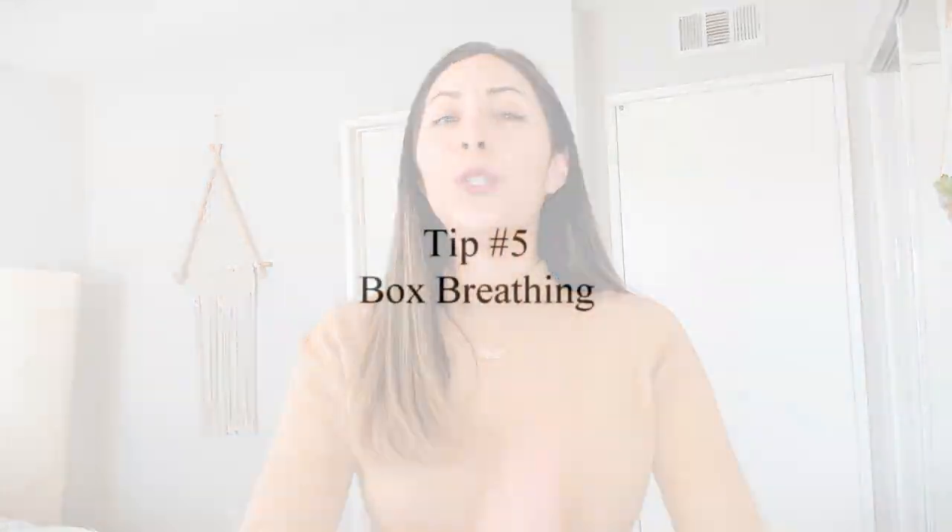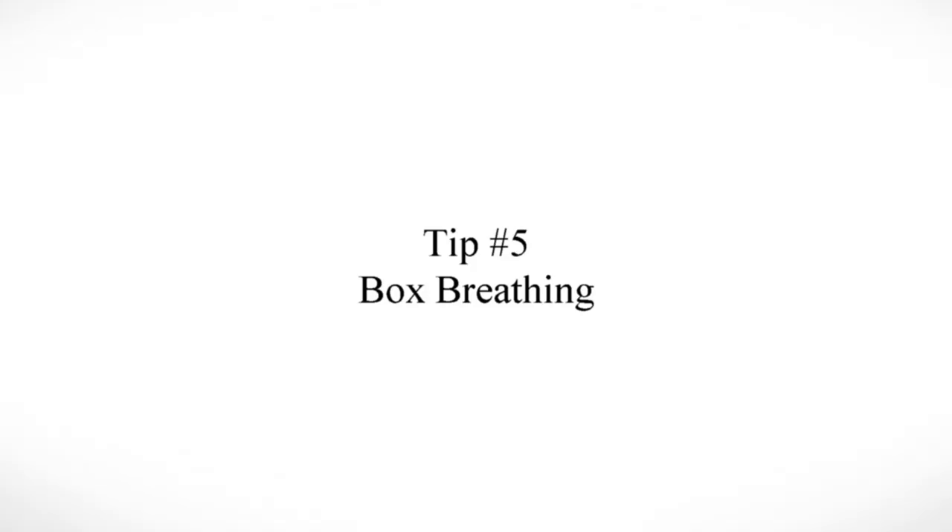The final tip is box breathing. I did a three-minute video on this so feel free to check the link below — I breathe with you and guide you through it. Quickly: imagine a box. Inhale for four counts, hold for four counts, exhale for four counts, hold for four counts. Repeat this over and over until you feel a lot more relaxed.